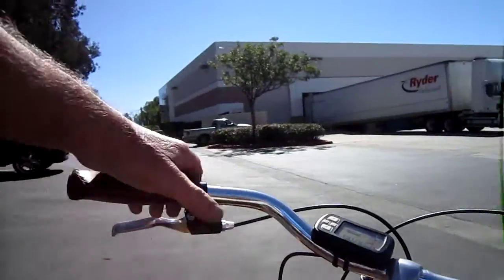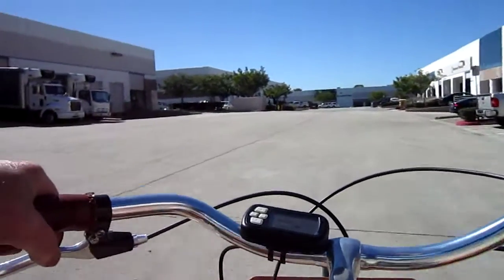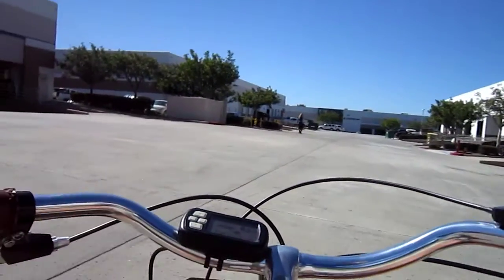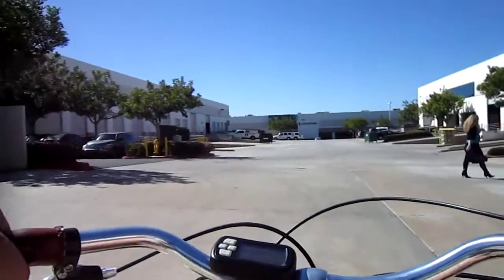Now we've got auto assist. So when you pedal, power comes on. When you quit pedaling, the power goes off, and it'll shift to a little higher gear. So we're actually in the parking lot behind the Virtue Headquarters, so I've got a lot of room to ride.